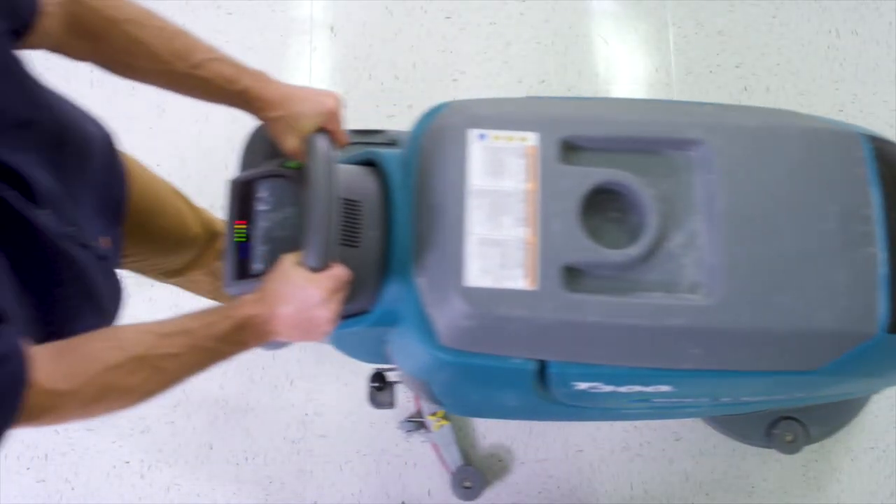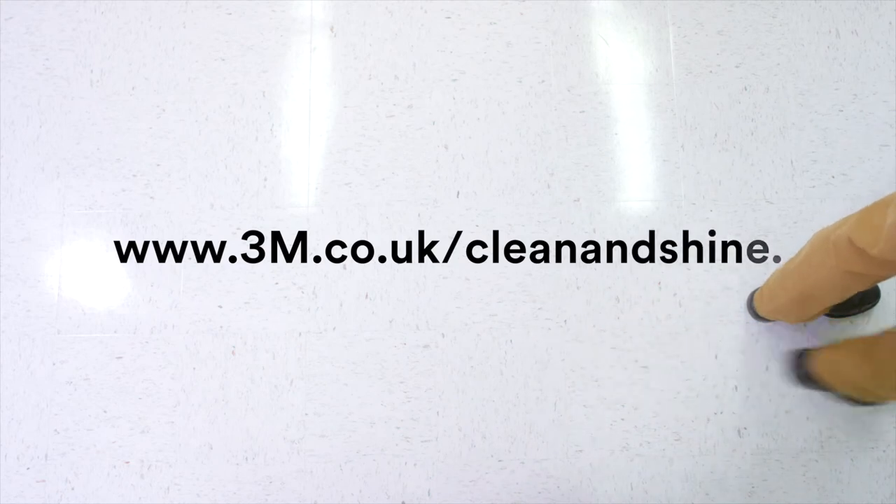Discover how Scotch-Brite Clean & Shine floor pads from 3M can help you achieve these results.